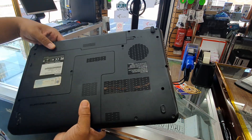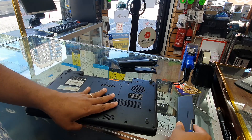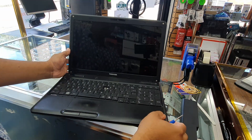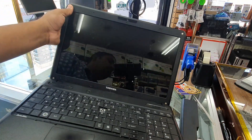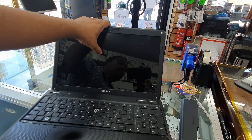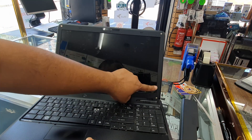The first thing we're going to do is take out the battery. Now we're going to take out four screws. This screen is shattered inside and broken, so we must replace it.